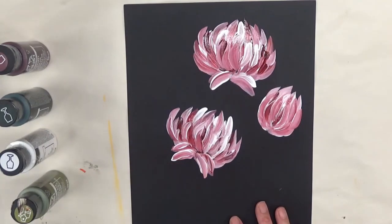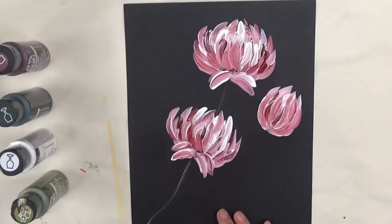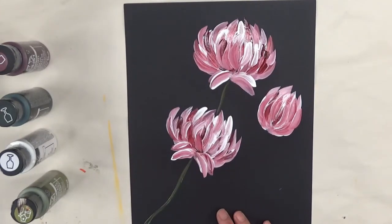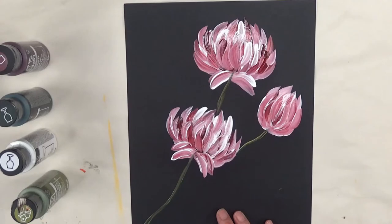Next I'm going to use my flat brush and add in the greenery. I'm using the Thicket and might add some Wicker White to it just to give it a little more contrast. I'm using the chisel edge right now, putting in the actual stems, vines, and whatever else I come up with.